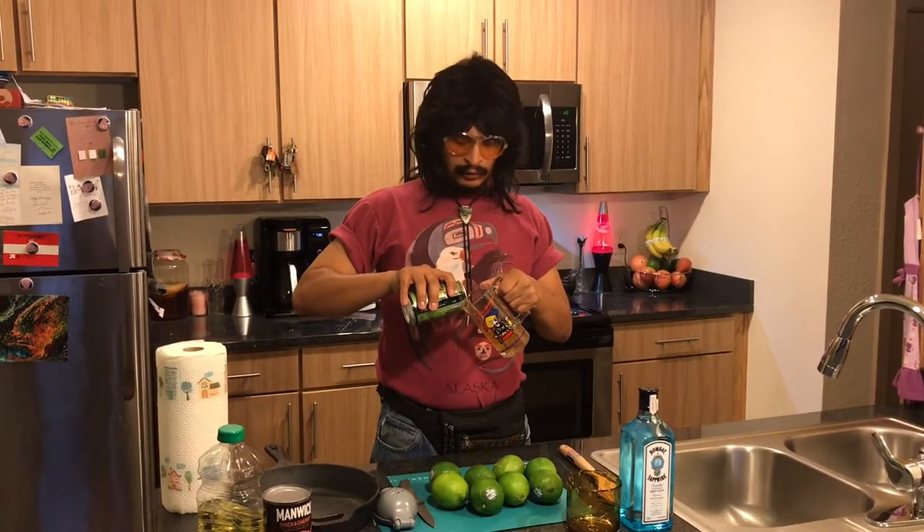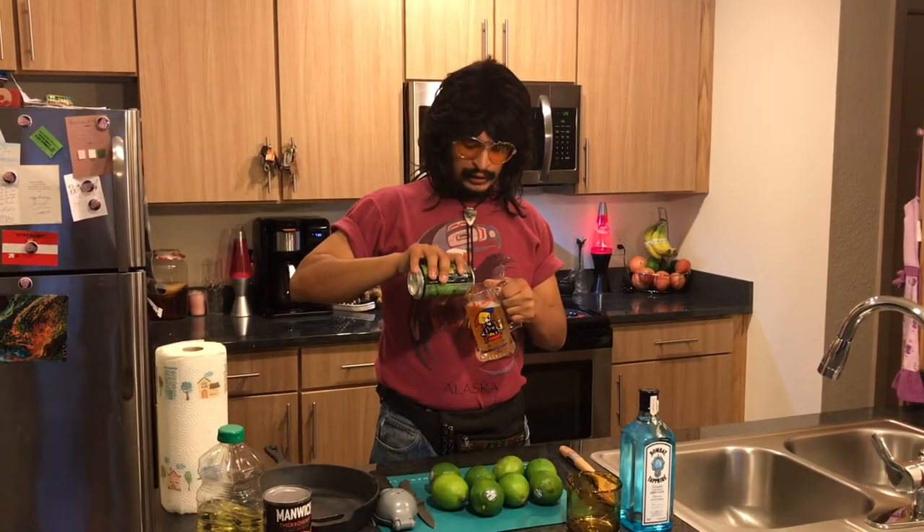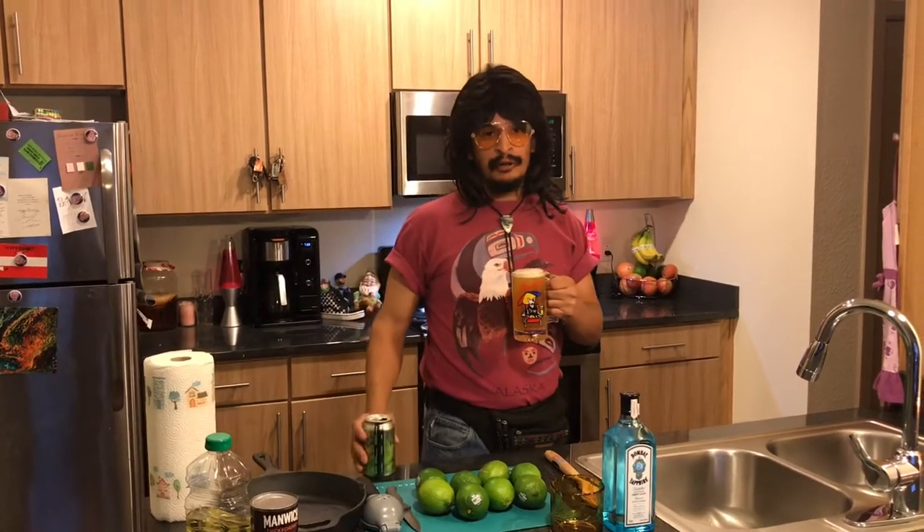On the last episode I promised you I was going to show you how to season a brand new cast iron skillet. Also going to be showing you how to make my favorite cocktail, the Terrible Terrell Gin Gimlet. Cheers.